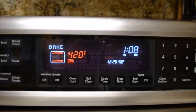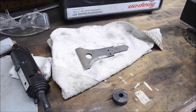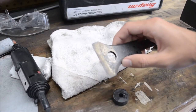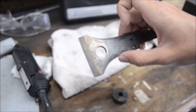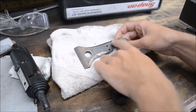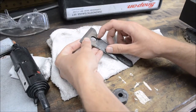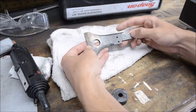Good job man, 420 blaze it. Here we are after tempering — you can kind of see the straw color going on over here on the front, and that's what we're looking for after tempering. Now I'm going to try to polish this up and make the axe head shiny like it was before — got to get all this crap off the sides, it's pretty stuck on there.